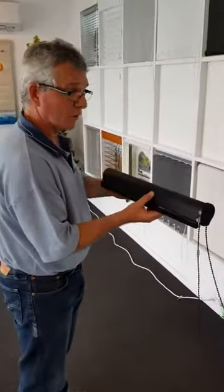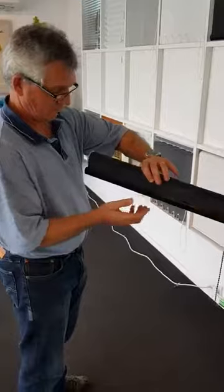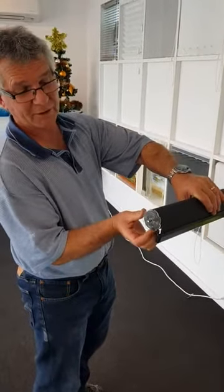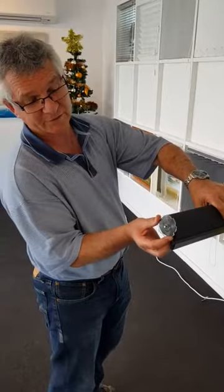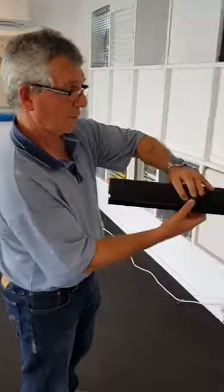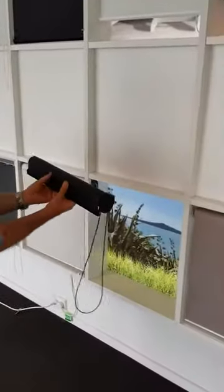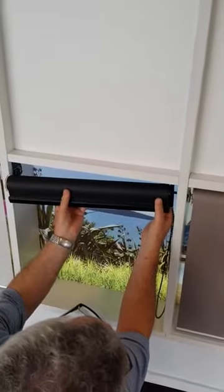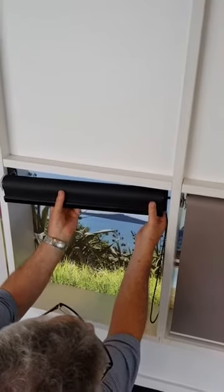To install your roller blind, first rotate the pin end — you'll see the pin comes out. If you rotate the little wheel, the pin pops back in. Take your blind and put the control end onto the control end fitting.